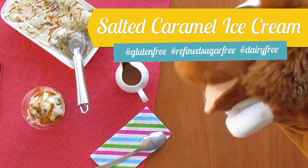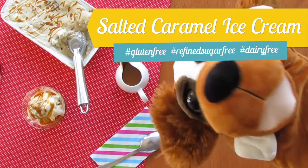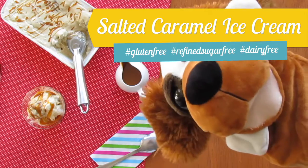Hi everyone! Today's recipe is this gorgeous salted caramel ice cream. Let's make it together!